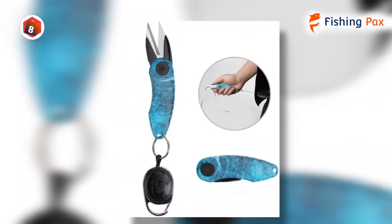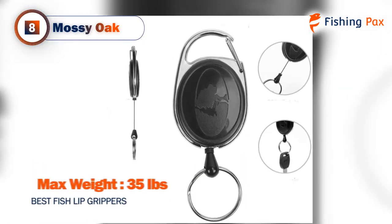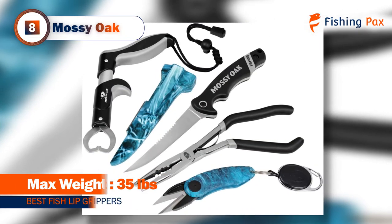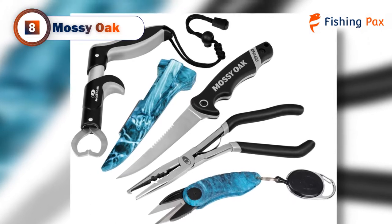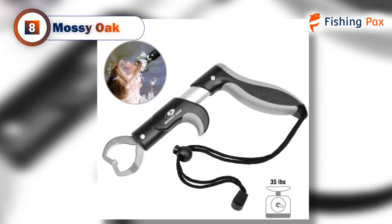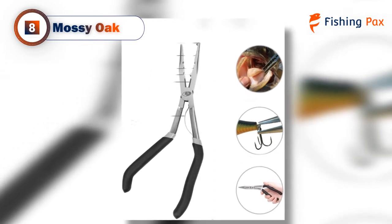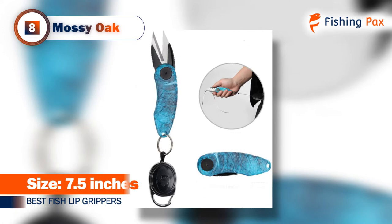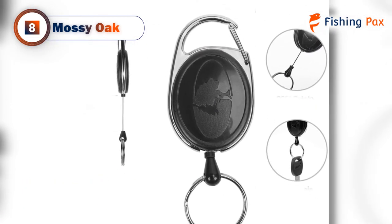First up, our number 8 product is the Mossy Oak. This fishing tool kit comes with everything you need for your next adventure. In addition to the pistol-style lip gripper, it comes with fishing pliers, a fish fillet knife, a line snip, and a fly fishing zinger. There's also the option for a five-piece kit that includes a 25-in-1 multi-tool. Even if you already have the other tools and only need a gripper, it doesn't hurt to keep a spare set in your tackle box.